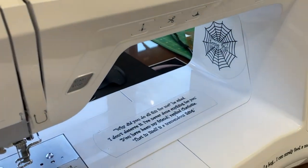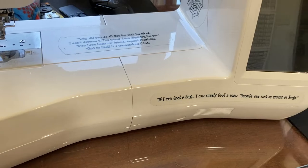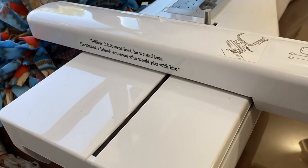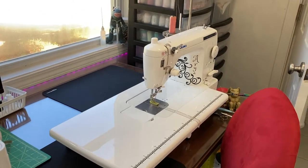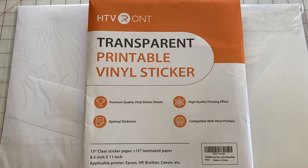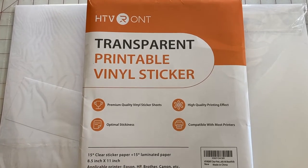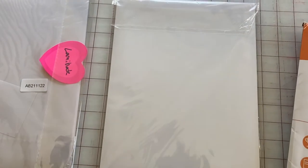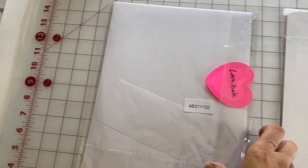You can see her name Charlotte, the spider web, and the quotes — I just love them, they're so much fun. You can do flowers or whatever you want really. So this is the vinyl sticker paper that I used and you can get it on Amazon. It prints on inkjet printers and it comes in two parts: a printer paper and a laminate.